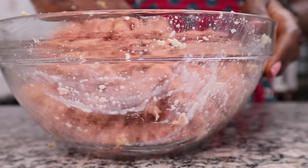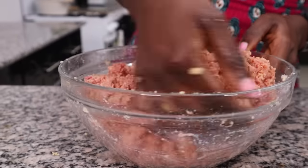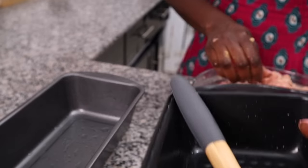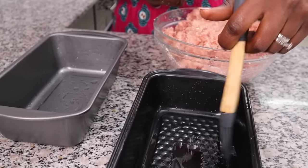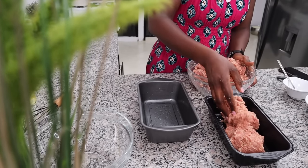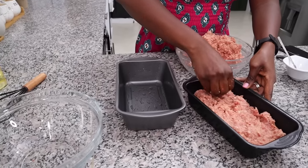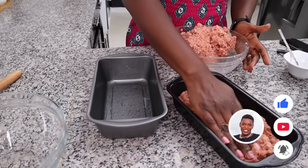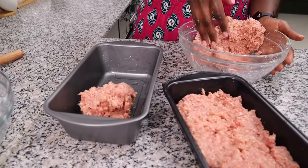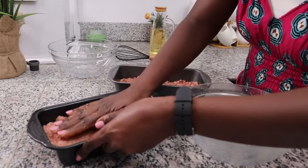That's good — it is as simple as that. Now we are going to take this mixture and put it into our two loaf pans, half in one pan and half in the other. If your pan is bigger you can adjust accordingly. I'm just flattening the surface.